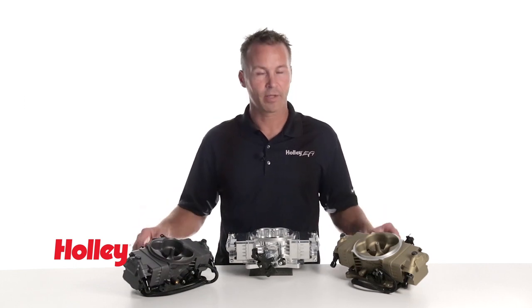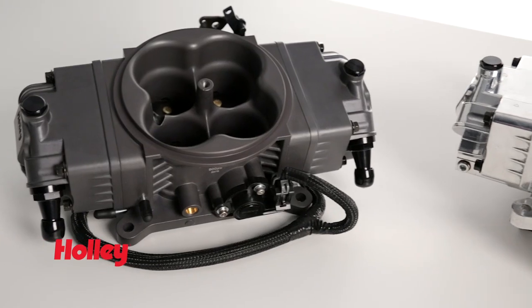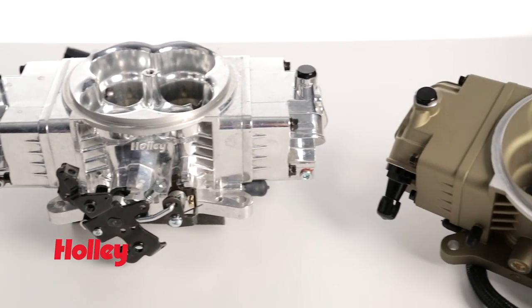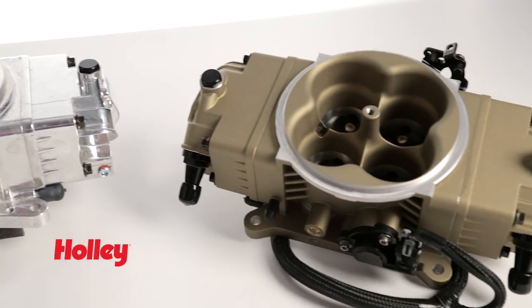So you want the benefits of fuel injection but you don't want to give up the classic look of a carburetor? Holley gives you the best of both worlds with our new Terminator Stealth EFI systems. With our Stealth EFI systems you get the same great features found in our popular Terminator EFI but with a realistic carburetor look that can fool even the best of them.